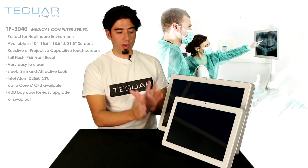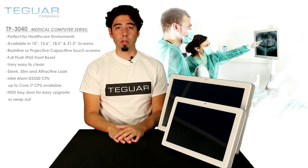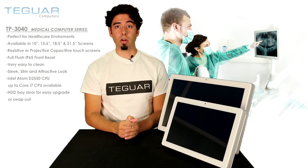Like I said, this is a great sleek looking machine, perfect for hanging up on the wall or on your OEM device. Thank you. If you need more information, come check out teguar.com.